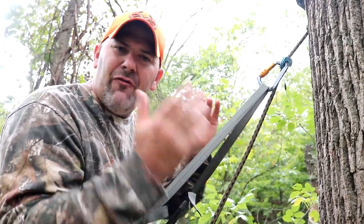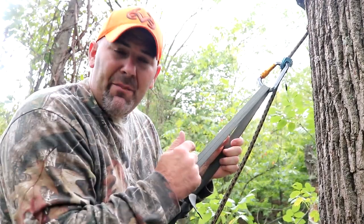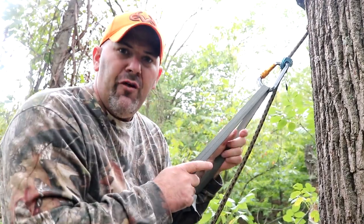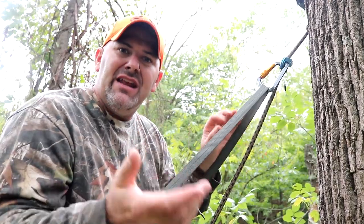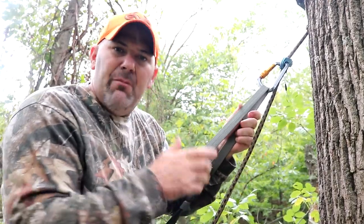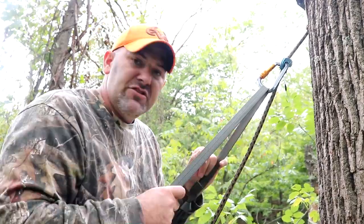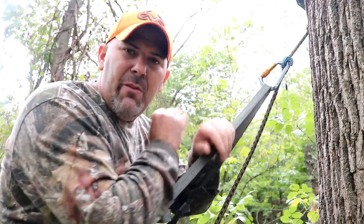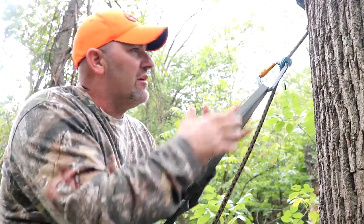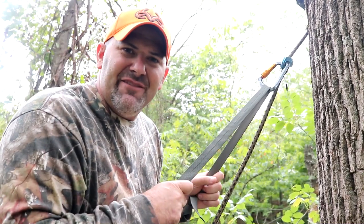Hunting saddles have been around for many years — decades I should say — but recently their popularity has just gone through the roof. Along with that popularity, many companies now commercially manufacture these tree saddles, but along with that comes a price tag, and some of those can be rather pricey. So in today's video I'm gonna try and sew my own saddle. Spoiler alert — I'm hanging at 20 feet off the ground now, but follow along and see how I did it.